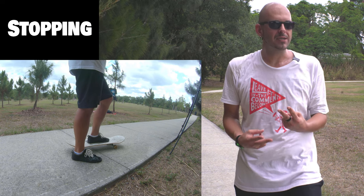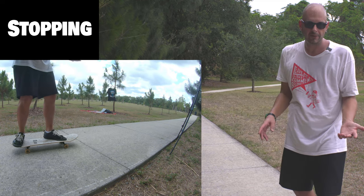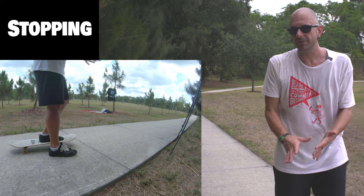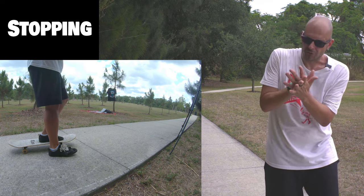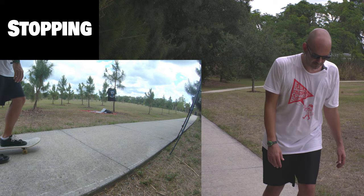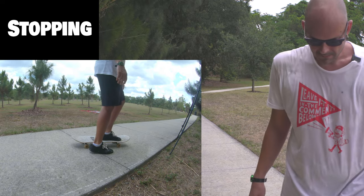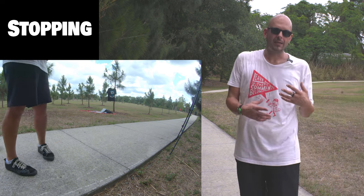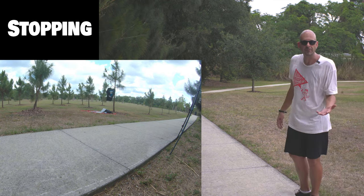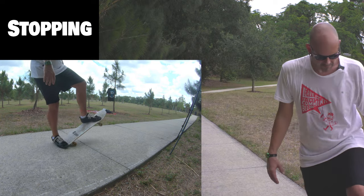The next thing we're going to work on is stopping. There's two ways to stop: the foot drag and the tail stop. We'll start with the foot drag — you're going and you want to come to a stop. Turn your foot forward and instead of pushing, just put your foot down. Instead of putting your toe down, put the middle of your foot — aim for right in the middle and drag your middle foot and heel on the ground and it will slow you down to a stop. Tail stops are done exactly the way it sounds — you put the tail on the ground and it slides, just like your foot did. Your front foot needs to be over those bolts so you keep control of the deck.